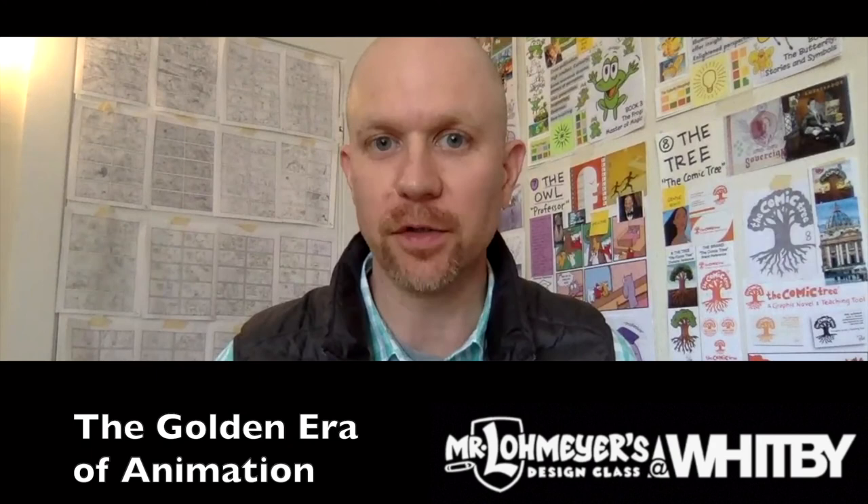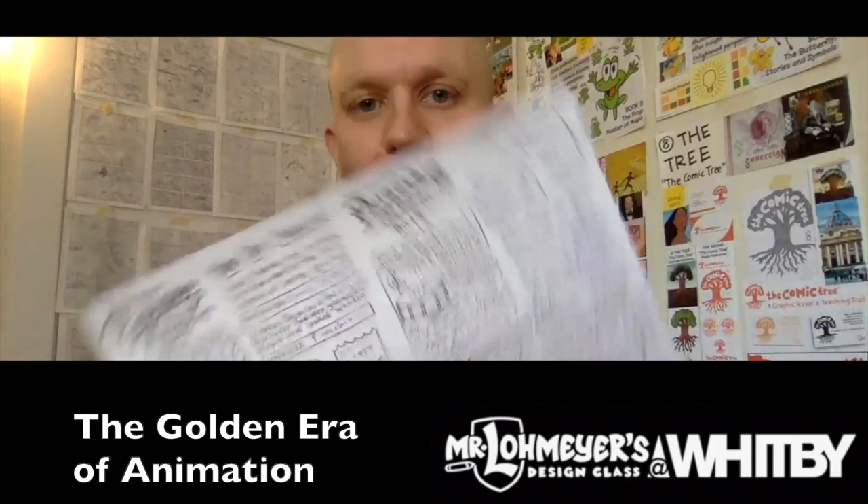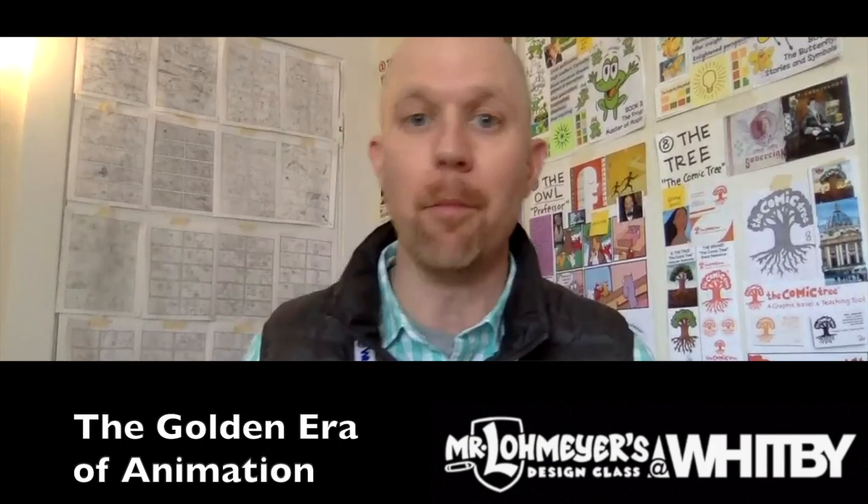Hey guys, welcome back. We're studying the golden era of animation with Disney Studios and our seventh grade designers. In just a few minutes we'll have a bunch of seventh graders here ready to share their answers for the Making of Pinocchio documentary. It's on YouTube, it's called No Strings Attached. Go check it out if you have a minute and then come back and find out how you did.